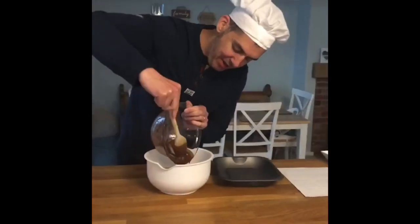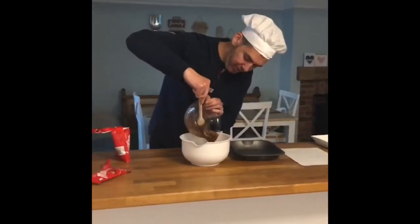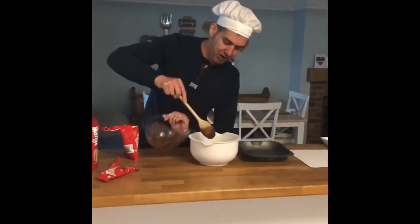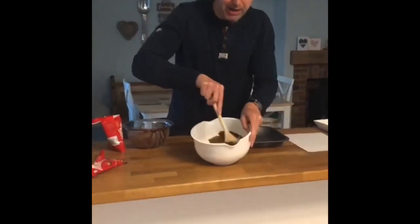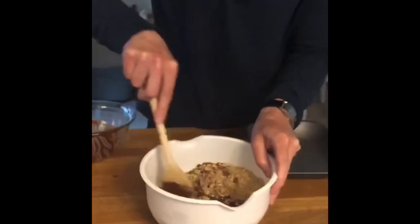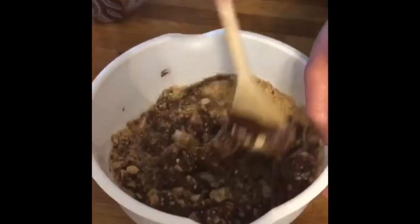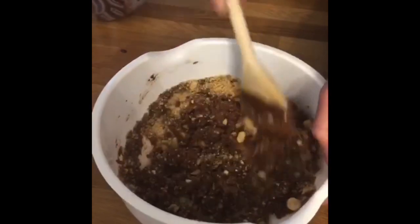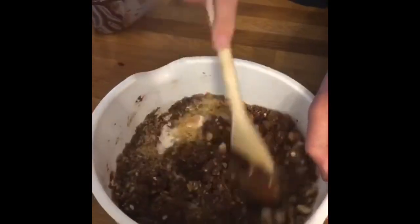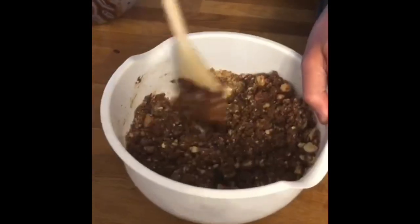When it's all in, I'm going to start mixing it together. So you get mixing. Not sure how well you can see this everyone — it's not looking very chocolatey yet, but it will do. The chocolate's starting to spread around. It's starting to look really good. I'm already getting really excited. Like I said, this is one of my favourites.